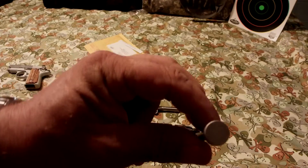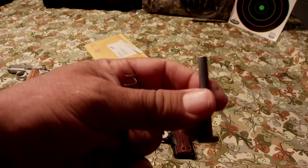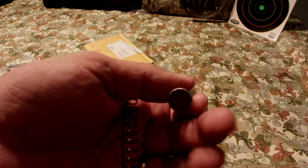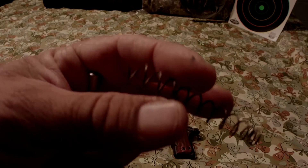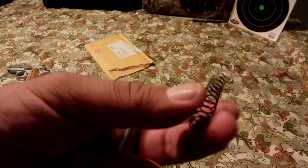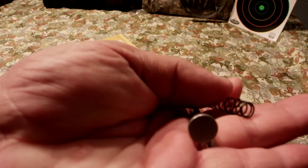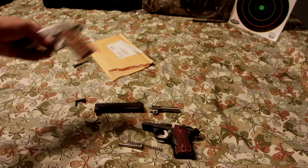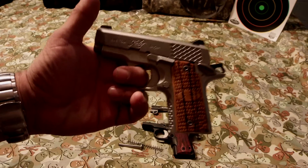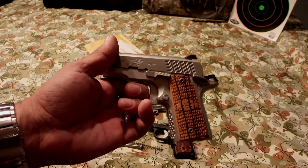Here is the original one — they did not send it back. This is all of my other Kimber I have. There's the old round recoil spring and rod, what it used to look like. I have the Raptor myself. This one is mine; the other one belongs to the wife.